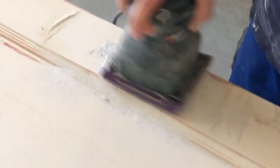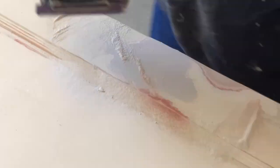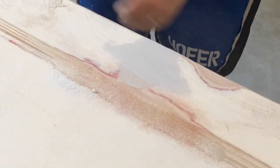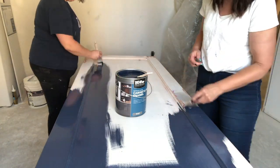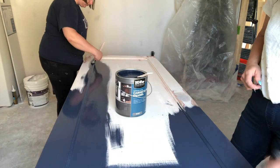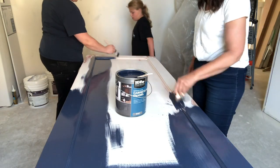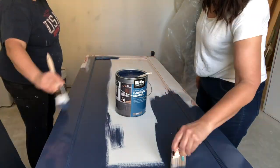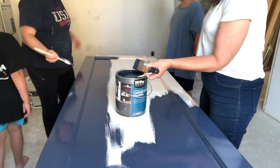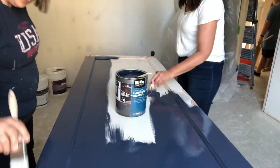After the allotted dry time, use coarse sandpaper to smooth the Bondo, creating a flat surface. Then, prior to painting, smooth the entire surface of the door with fine-grit sandpaper and apply the paint of your choice, allowing it to cure completely. We're using Behr Cabinet and Trim Enamel, color matched to Hill Navy by Benjamin Moore. It's a wonderful paint for its self-leveling properties and it's more durable, since doors get a little more abuse than other painted surfaces.